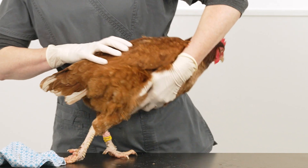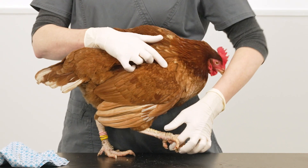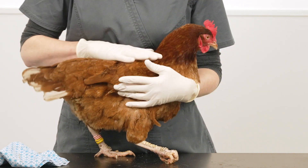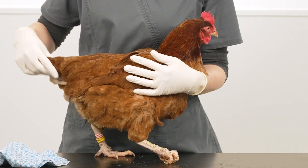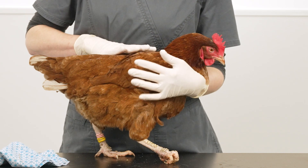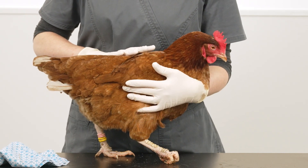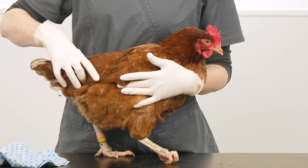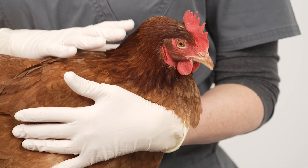Also keep the bird on soft ground. If the bumblefoot doesn't resolve or the bird is lame, it will be necessary to take the bird to a vet for pain relief and possible wound debriding to remove the infection. Please do not try this at home. Without appropriate veterinary training and access to anaesthetics or pain relief, this could cause significant distress to the bird and will be incredibly painful.